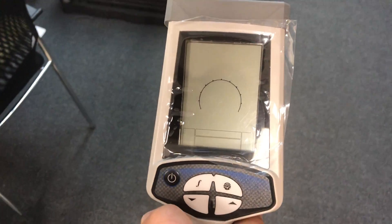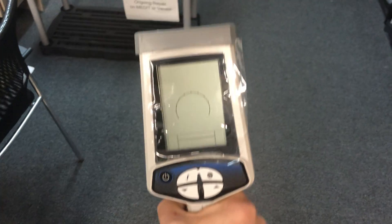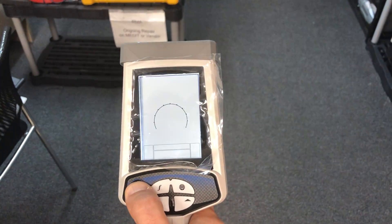In this video I'm going to show you how to use a Snap Track Locator 512 Hz — how to turn it on and how to read it. This is the power button; we need to hit it once and it turns on.